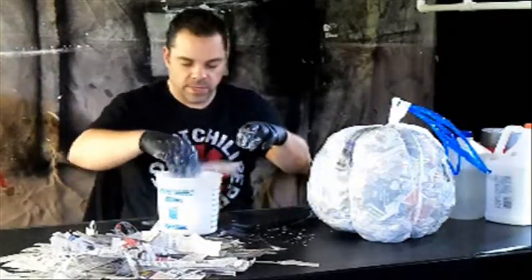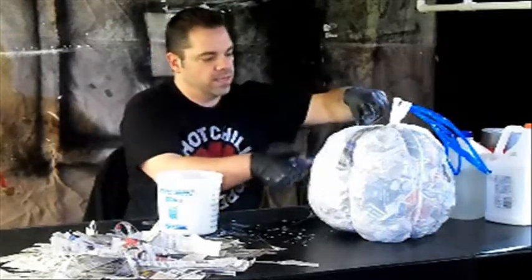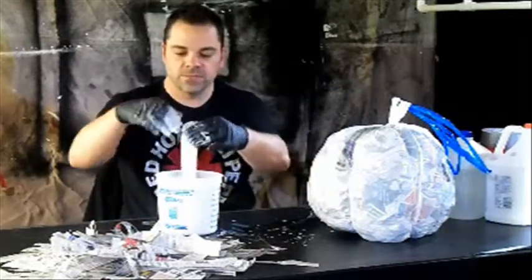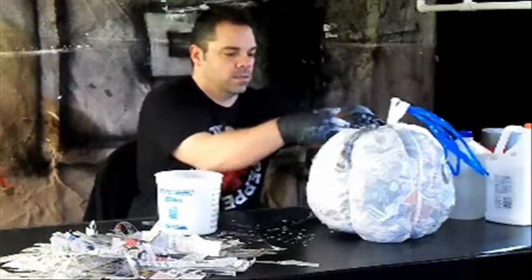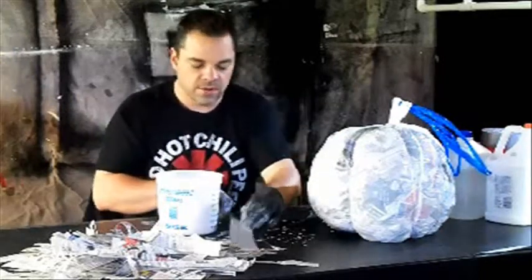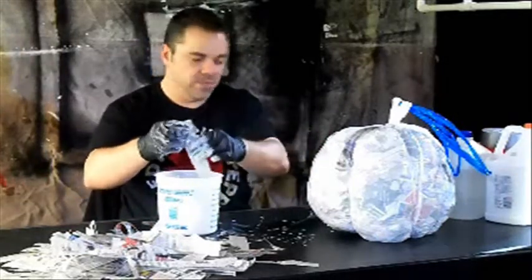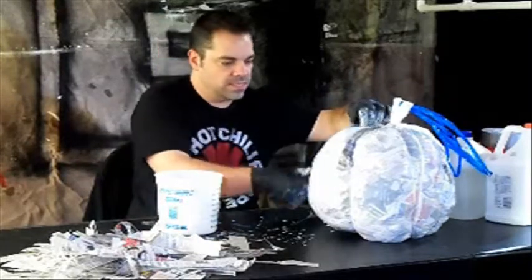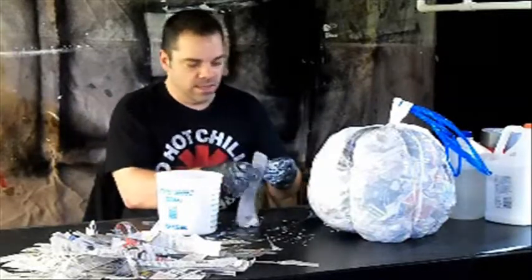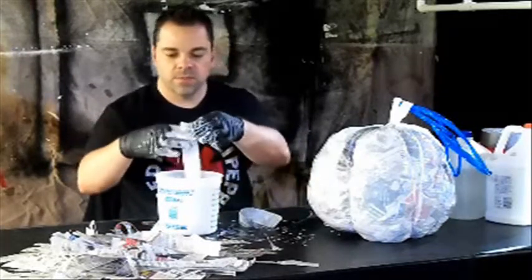I'm getting glue everywhere — I don't care as long as I'm not getting it all over me. Of course, if you're a haunter and you've got a decent shirt on that you like and you ruin it making props, well... You can see I'm not taking much effort to get this on here — these edges are falling right into each other, primarily because we've got that rough feathered edge. If we'd had that factory cut edge on there, this stuff would be sticking up all over the place and it would just drive you insane.